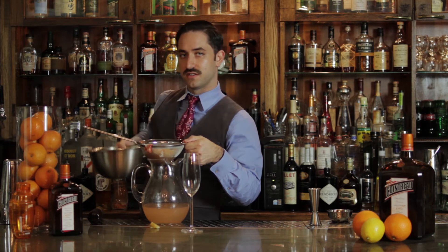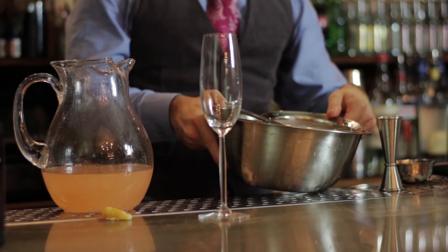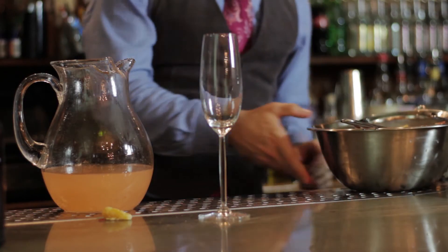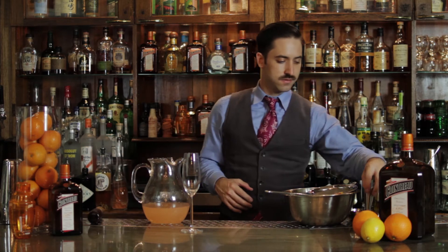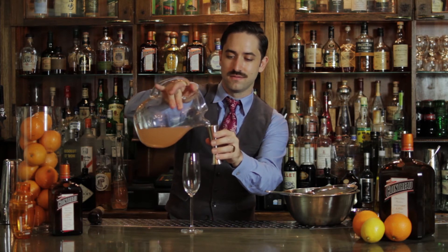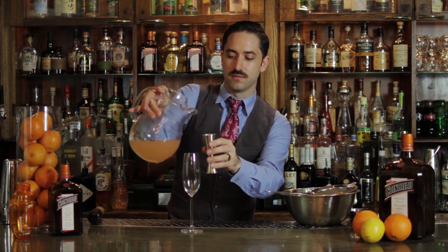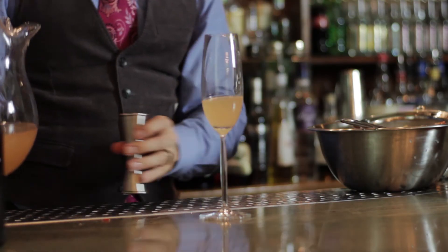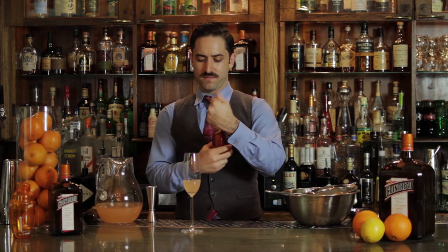If you want to serve some dessert along with this punch, feel free to serve it up with some whipped cream. It will take on a lot more color if you let it sit even longer in the fridge. Cointreau is already a little bit sweet — it's got a nice sugar, and it's now been balanced out with some fresh citrus. We're going to add two ounces of our punch to a champagne flute. You don't have to be too precise here, but we're going to measure just in case.